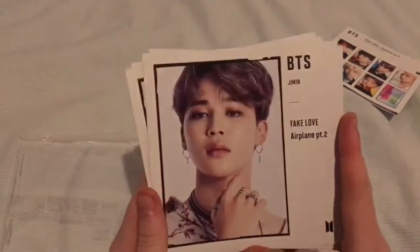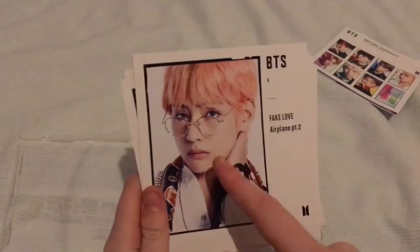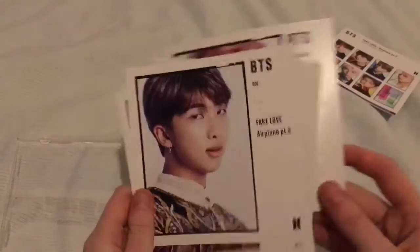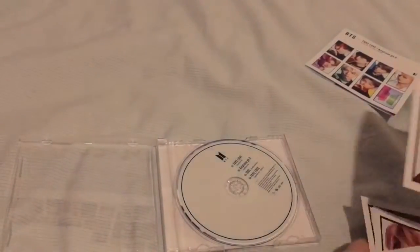We've got Jimin. Tae — I really love Tae in glasses. And Jungkook. And then back to Namjoon. So for now I'm just going to put Yoongi in the front.